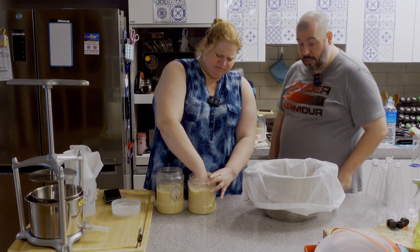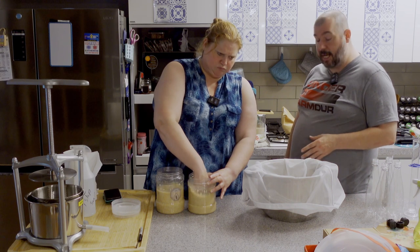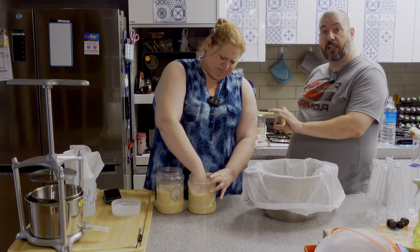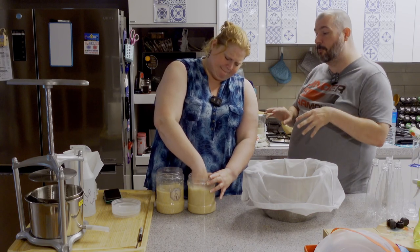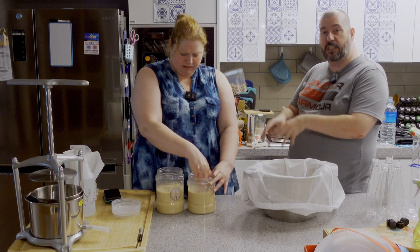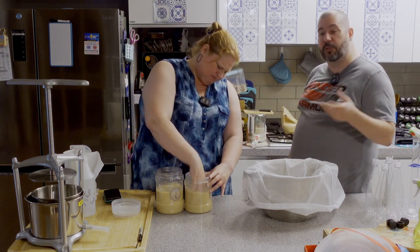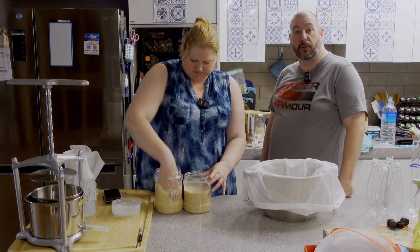If I remember correctly, our instructor from the course was telling us that in the olden days, what they would have done was siphon off that clear part and sell it to the nobles. Then the poor people would take the leftover rice and stuff at the bottom, squeeze that, and the alcohol they got out of that was what the common people would drink. We're middle class, so we're just jamming it all together.